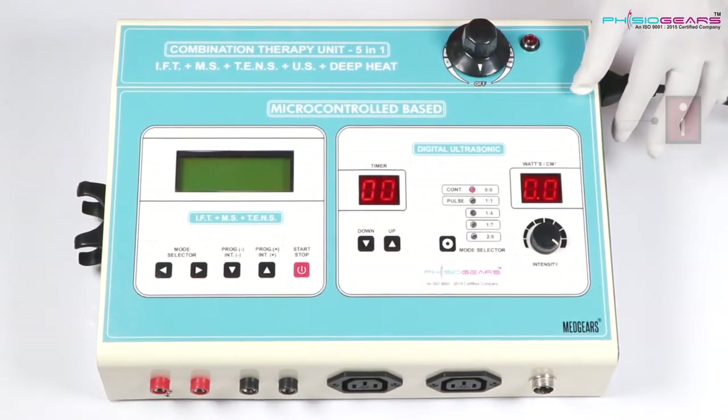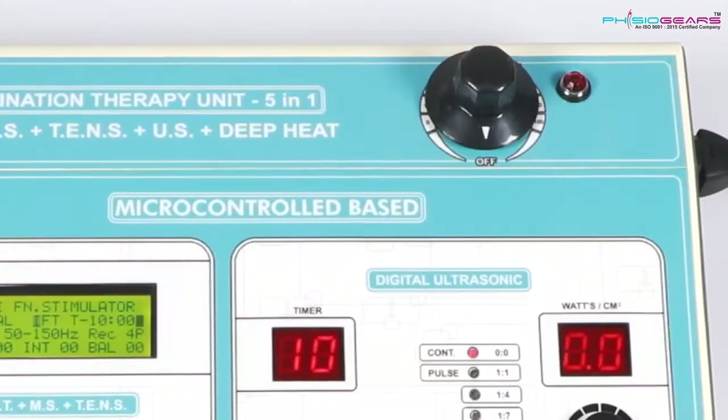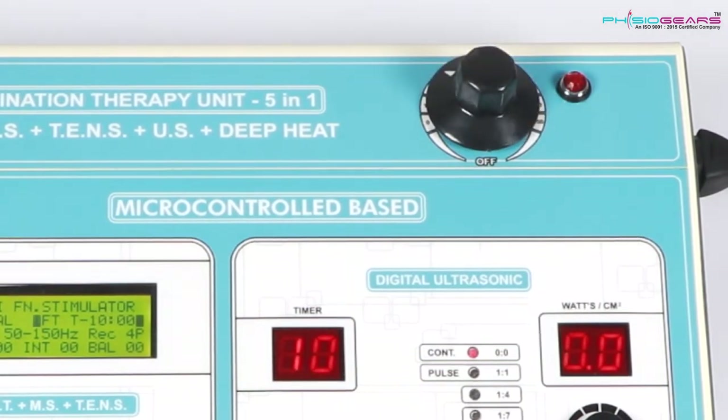On the left hand side you will find IFTMS Tense Combo. The third part you will find on the upper right hand side, that is Deep Heat Therapy, with 2 pads.